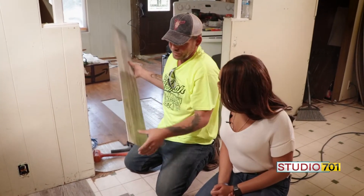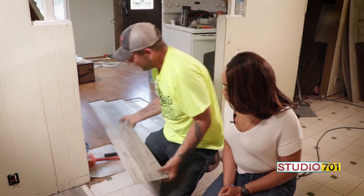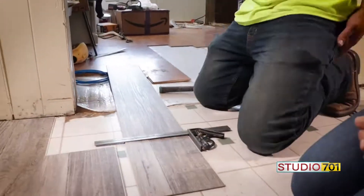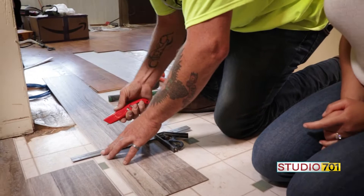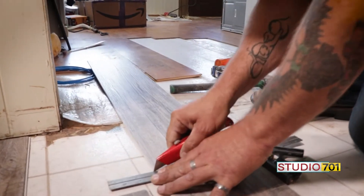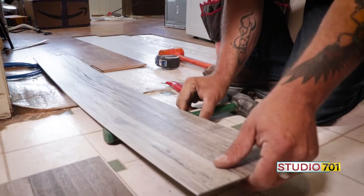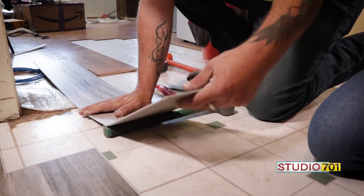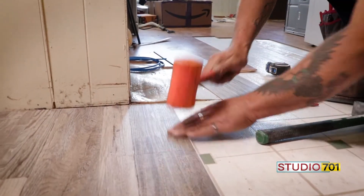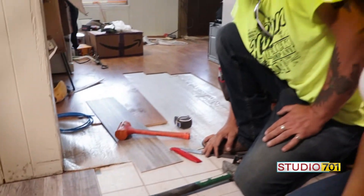One thing to keep in mind: make sure you always have your piece flipped the right way. If you cut the wrong side, the entire piece is wasted. You can just score it with a sharp razor knife, and then I just use the handle of my hammer since it's right there. And that's all there is to it — pretty simple when making straight cuts. That piece is done.